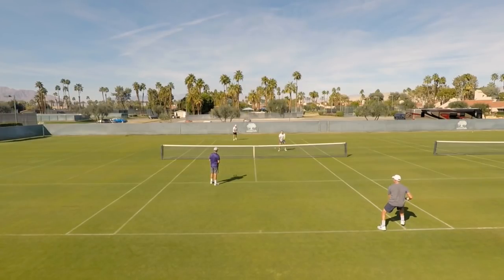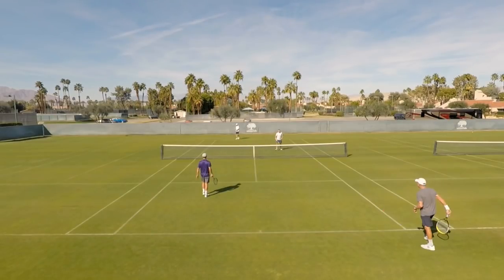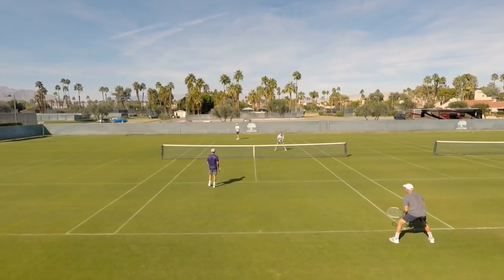Mid-80s yesterday, grass courts, Mission Hills Country Club. And what we're going to work on today is something real simple, but absolutely important to you returning serve.